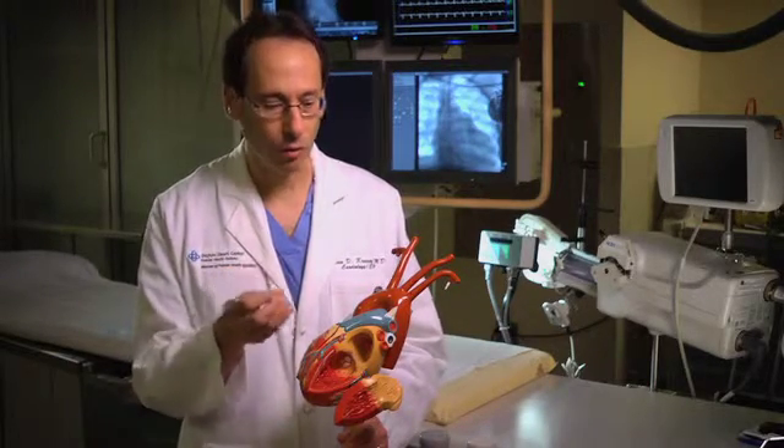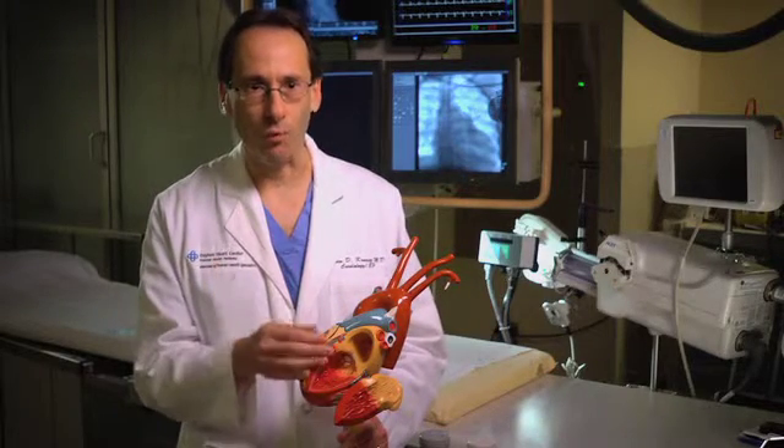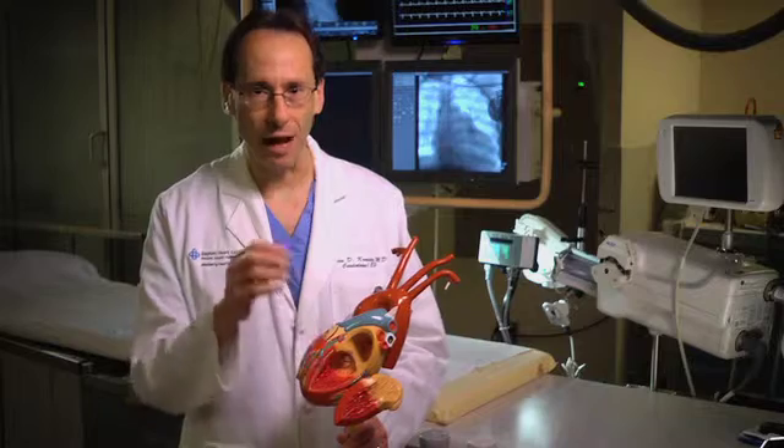Cryoballoon ablation uses a balloon catheter that fits into the vein and is blown up with liquid nitrous oxide, and it freezes around that vein all in one shot. It's a lot easier to do, it's a lot faster to do, and it has a long-lasting result.